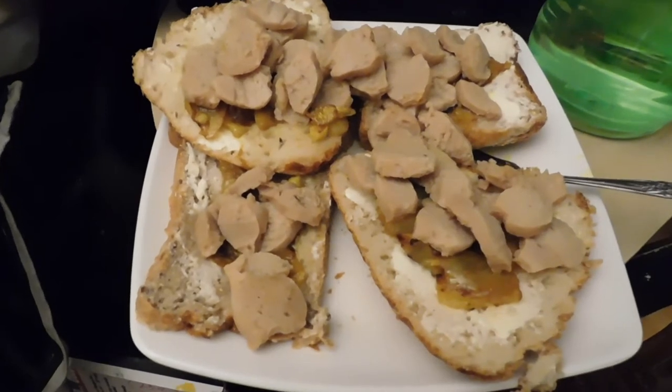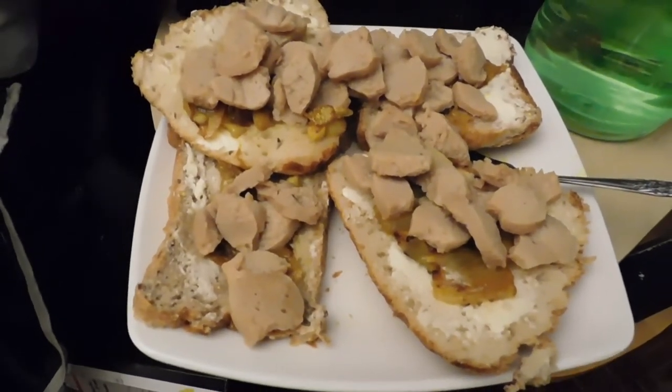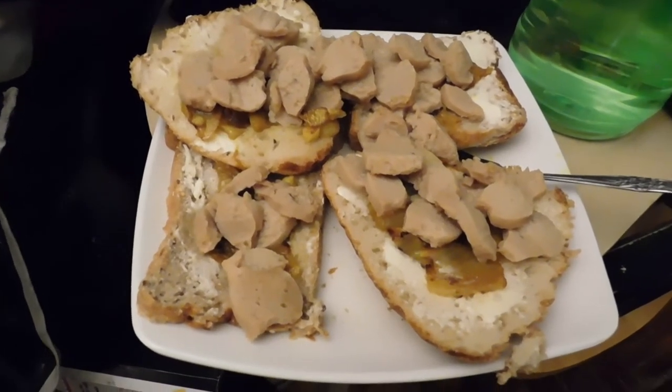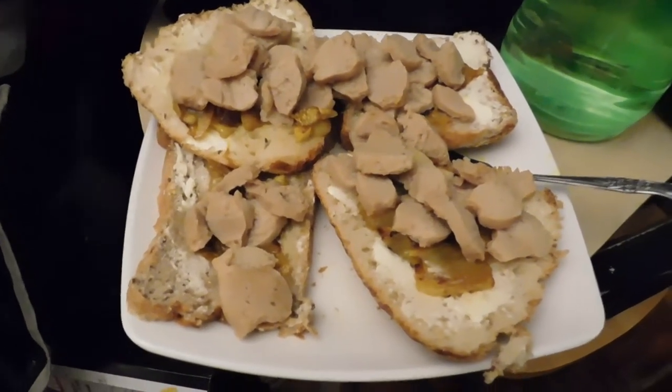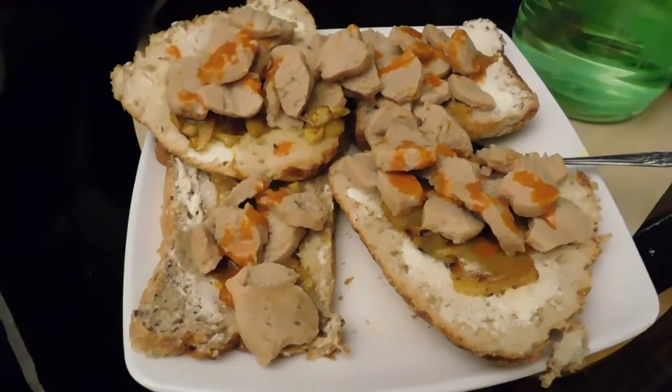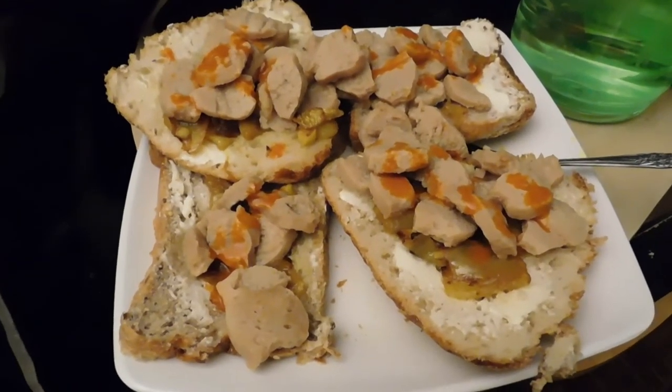Now I'm gonna add some sauce. There's margarine on the bread, and I added the onions, then the meat, and now the sauce — hot sauce. Look at that beauty, I'm so ready to eat it right now.